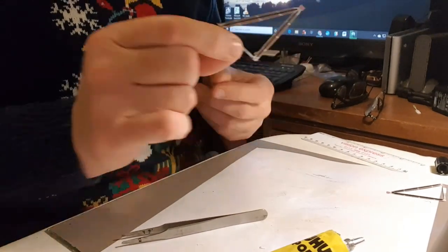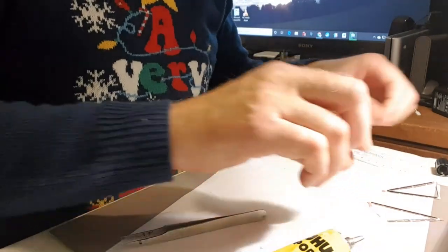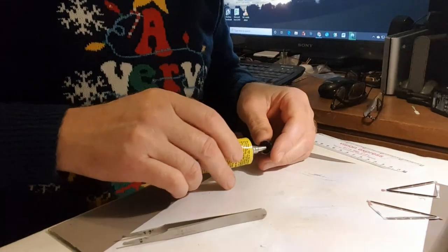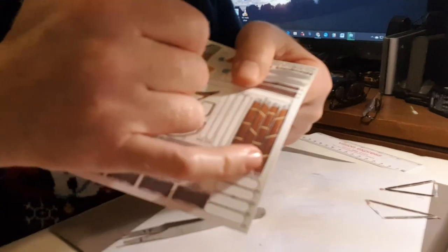I'll put the transfers on in a moment, just give it a chance to dry. And you can see here that they look like wing struts — rather nice.